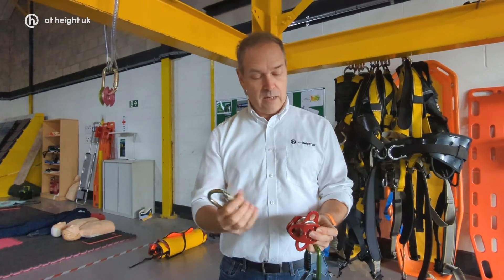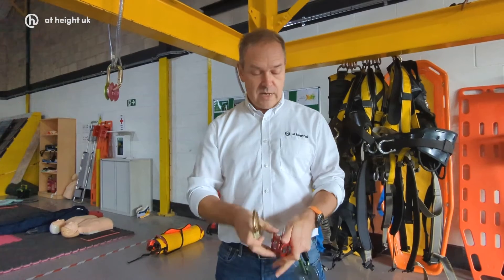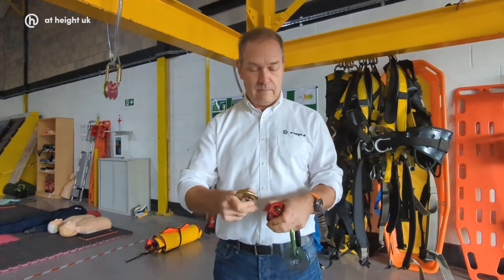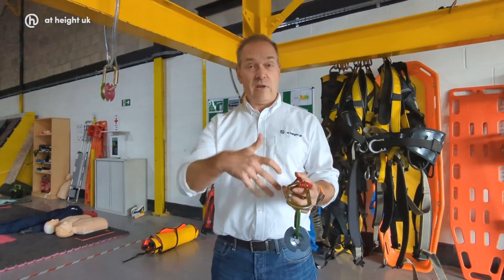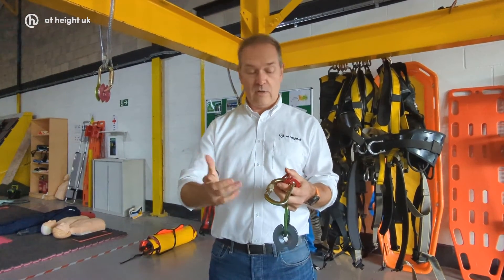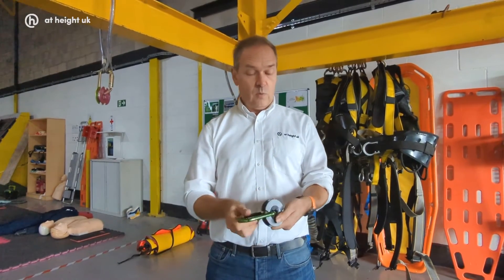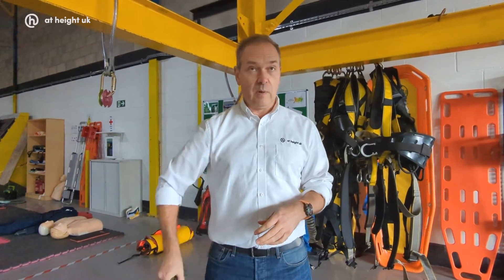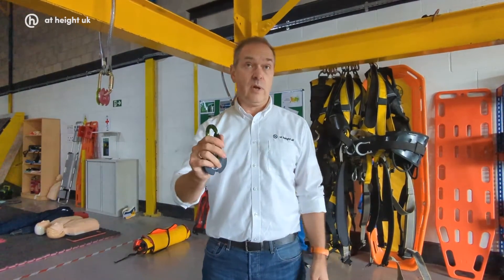With a traditional pulley you'd disconnect the carabiner, fit the rope into it, then reconnect the carabiner. You've got things in two hands, you're trying to fit the rope, with potential for dropping things. The idea with this one is it's effectively a one-piece system — unclip from your harness, put the rope in directly, and it can be done with one hand.